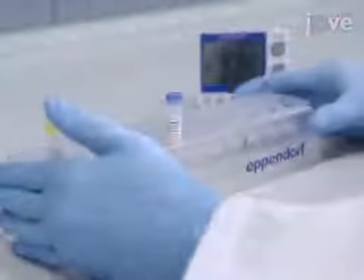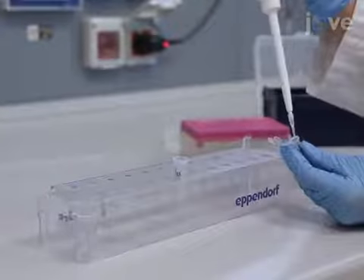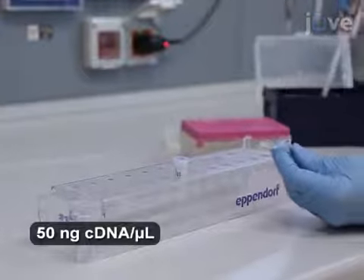To begin, let the master mix and the assay thaw at room temperature for at least 20 minutes. Then, load 0.5 milliliter tubes with 6 microliter aliquots of the cDNA samples.